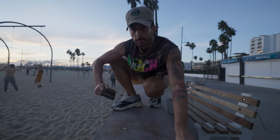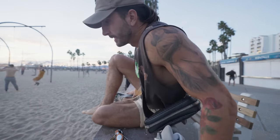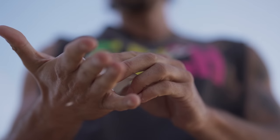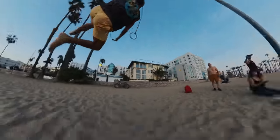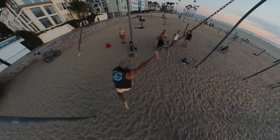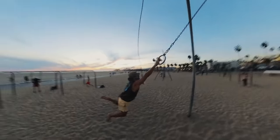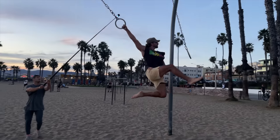Just pulled up to the original Muscle Beach in Santa Monica. I wanted to swing on the rings and capture it using the Insta360 X3 because it's right at sunset — it shoots in 5K and is really good in low light. My boy Misha ran around tracking and getting the shot. I'm happy I was still able to swing on the rings — it's brutal on your hands.